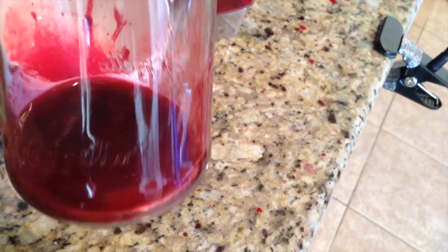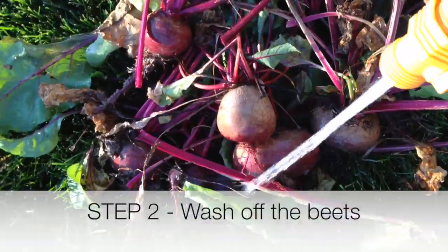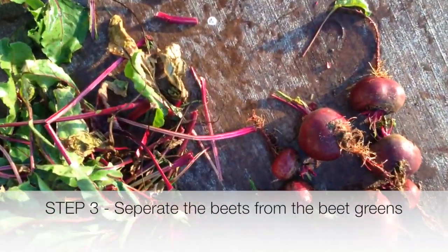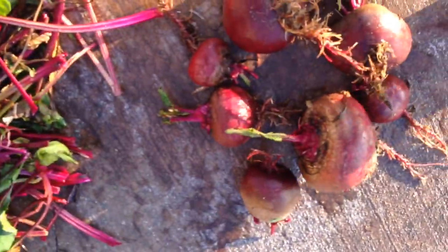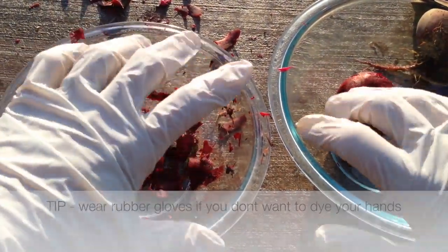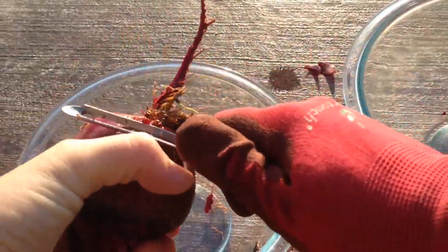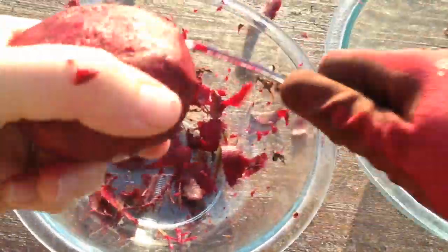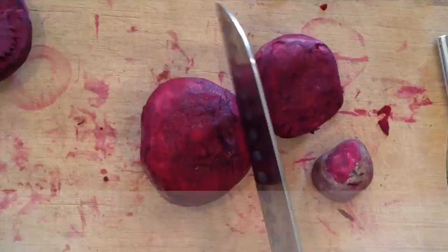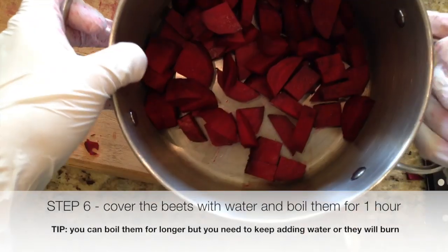I'm going to be making a watercolor type paint. Separate the stems from the beets or the beet greens, then we're going to peel our beets — just get a peeler and take off the outer edge. Chop up your beets into maybe half-inch chunks and throw them into a pot.